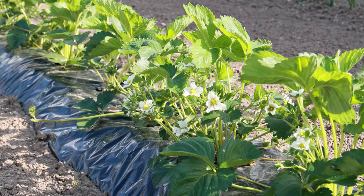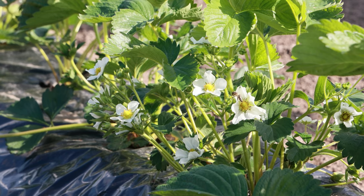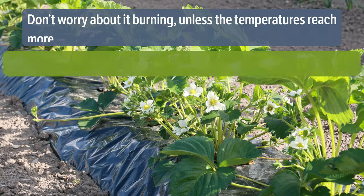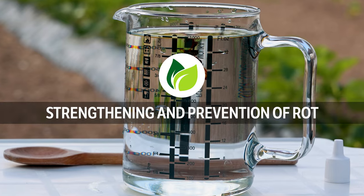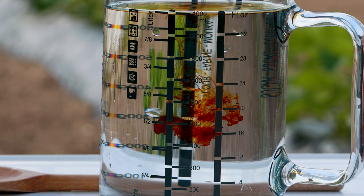Strawberries need a lot of sun. The more sun your plants get, the bigger the strawberries will be. Don't worry about burning unless the temperatures reach more than 35°C. The strawberry plant prefers light fertile soil with a slightly acidic to neutral pH, and a well-lit location, as it has shallow roots.